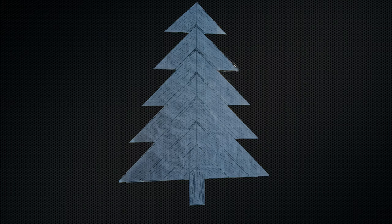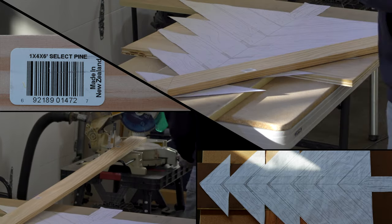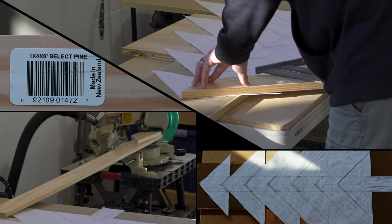We begin this project by setting up our pattern. Once you decide how long or how tall you'd like it to be — ours is four branches high — you can make yours shorter or taller by adding or removing the branches. It's up to you. We cut the pieces of wood and lay them out.